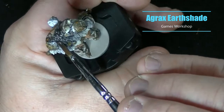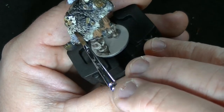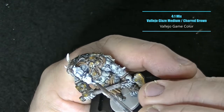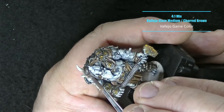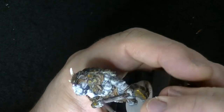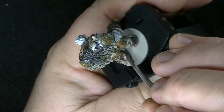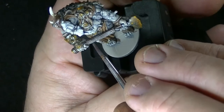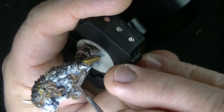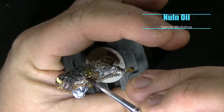I'm using Agrax Earth Shade to wash over all of the cloth areas, and I also did the fur coat in the back. I didn't do the leather because I was going to glaze over that with Charred Brown in a later step. For the glazing step, it's a 4-to-1 mix of Glaze Medium to Charred Brown, which is the base color — this really unifies all of the leather parts more so than a wash would because you're using those initial colors. While I was glazing I also went ahead and did the wood handle.